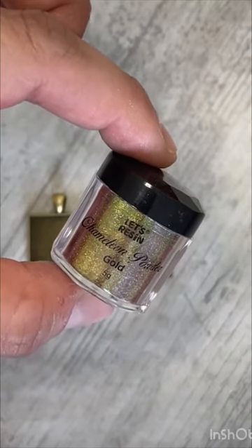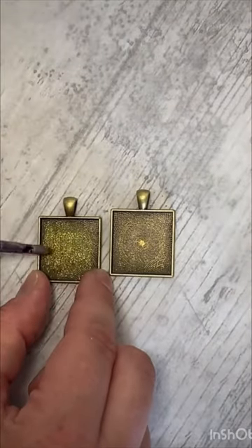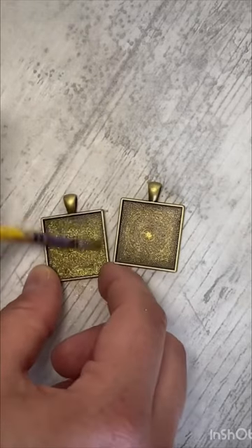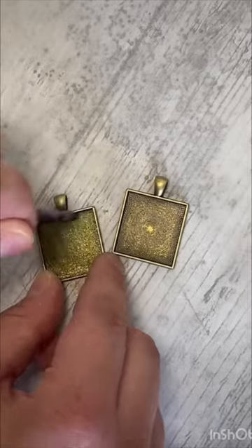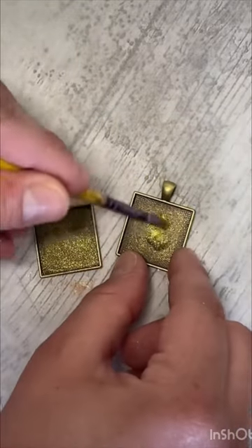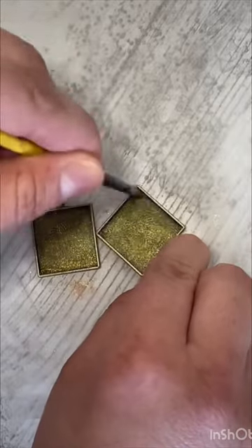And the Less Resin chameleon powder in gold — I'm just taking a paintbrush and painting the powder onto the inside of the pendant trays. This will give it a really cool multi-tonal effect on the finished piece.